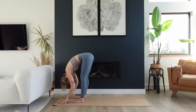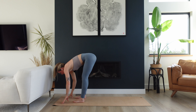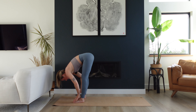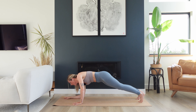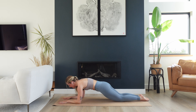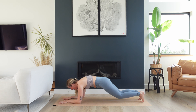Hinge from the hips, forward fold. Shake out your head, wiggle out the shoulders. Then lift up halfway, bring your hands to your shins, lengthen out through your spine. Exhale, plant the hands, step one foot back and then the next — we're going to do a plank. Options: you can be on the hands and on the toes, on the forearms and on the toes, or down on the knees and forearms with knees behind the hips — a modified variation that still invites a lot of strength into your body.